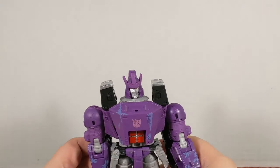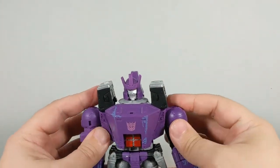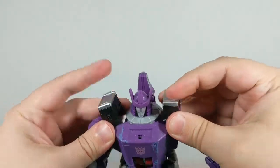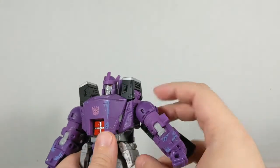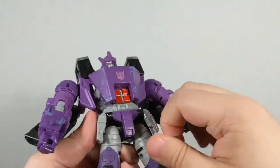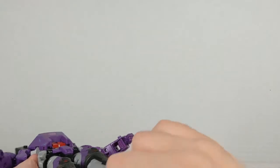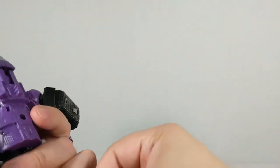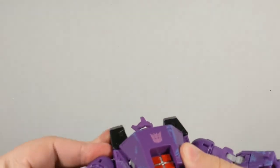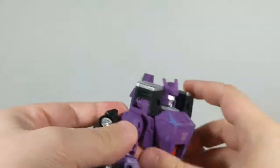Before we get into it, there's one thing I need to check — is my Galvatron part of the 99%? Judging from just looking at him, sadly yes. Some people might be wondering: what is the 99%? When Galvatron first came out, there was a major issue — 99% of the Galvatron figures were not assembled correctly. They came out of the factory all wonky, at least the shoulders did.